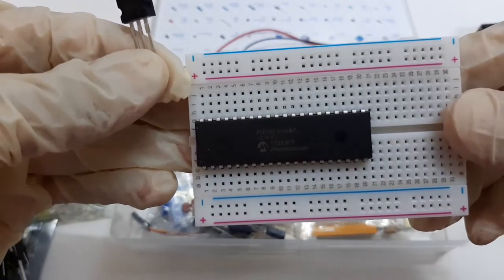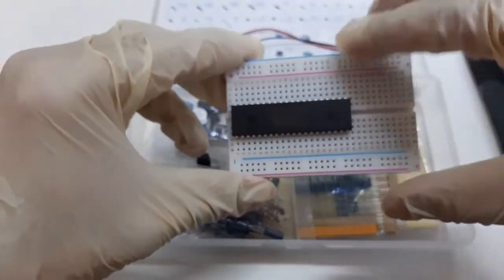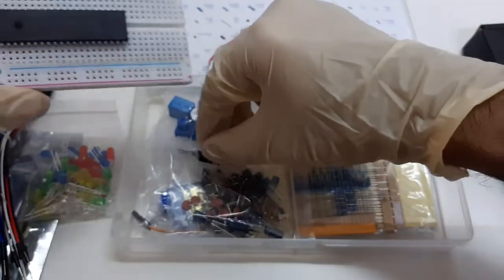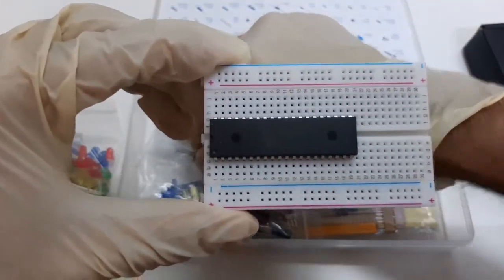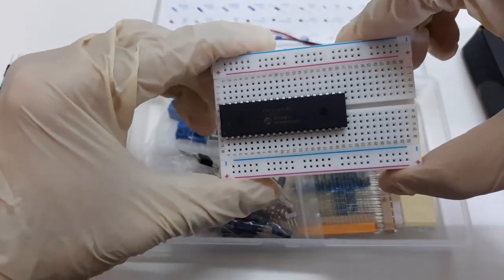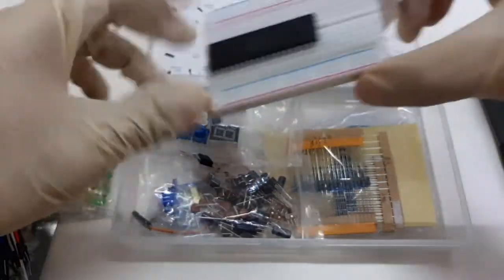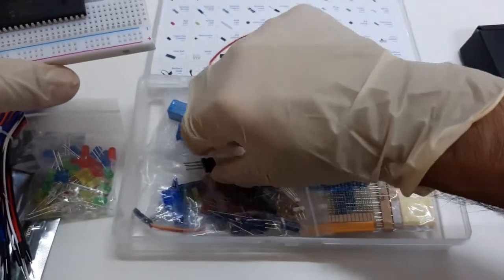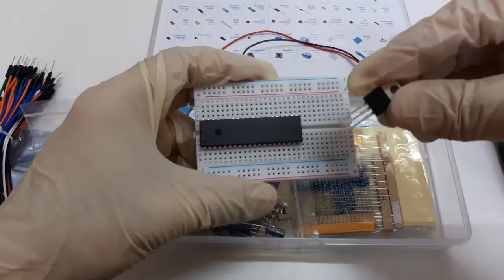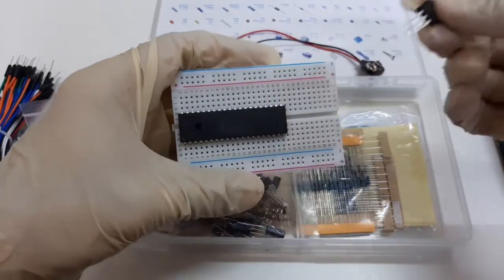This microcontroller is already connected on the breadboard. Do not remove the microcontroller from the breadboard under any circumstances. For the safety of the microcontroller, never touch the pins of the microcontroller to prevent any electrostatic discharge. Never touch the pins of any other electronic IC directly with your hands, as ESD can damage these ICs.